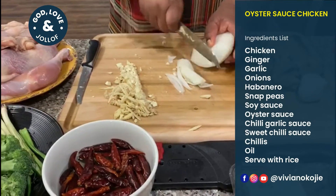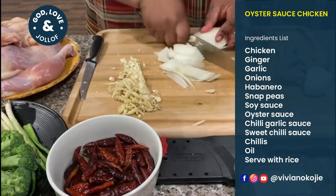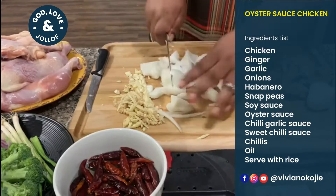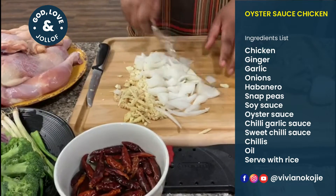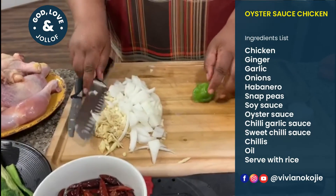For the onions, you can cut them however you want — they don't have to be tiny or anything like that. And lastly is the pepper.